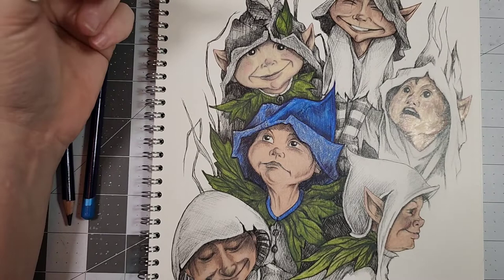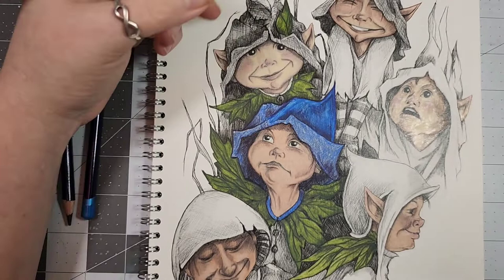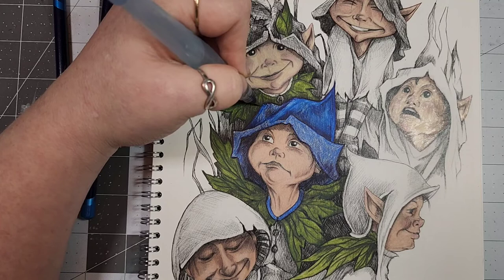You can really see from where I've hit it with the water versus the spots I haven't, how it all works out. Like I said, you can still come in with your pencil and add some more shading, texture, or detail — whatever floats your boat, y'all.